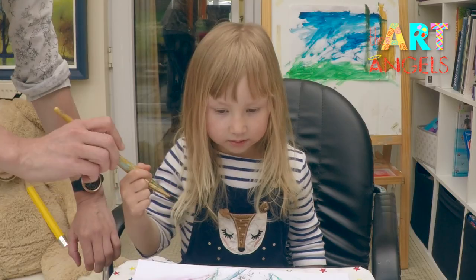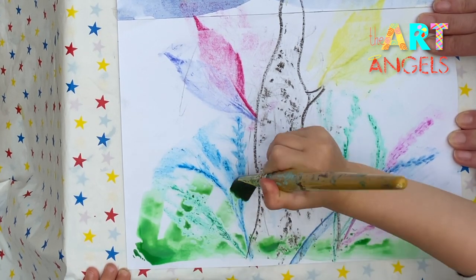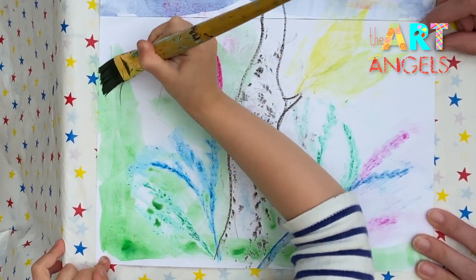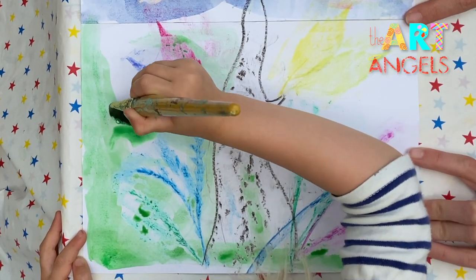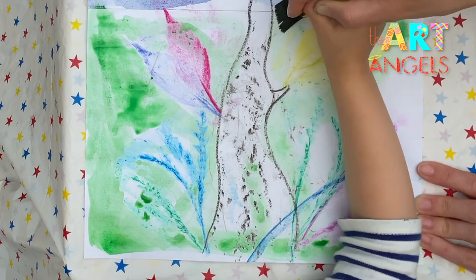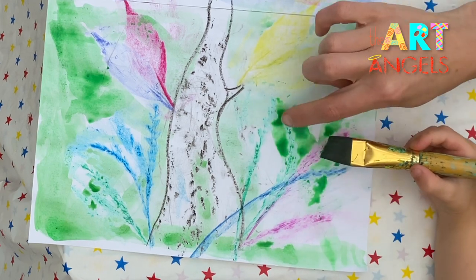Now we need to draw the grass here — the same way you did the sky. Would you like to paint around the tree and the leaves? Go up, but don't paint over the tree — paint here around the tree, so everything here is green. Go around the tree and the leaves and paint everything green. You see these wax crayons? They resist the water — that's why the watercolor doesn't paint over them.